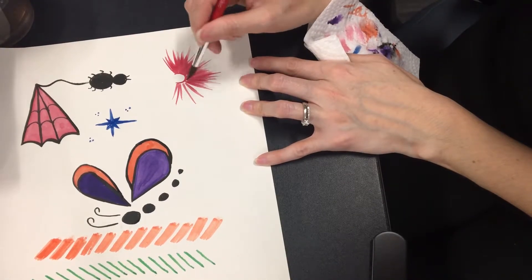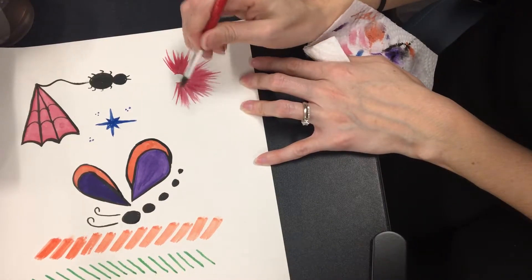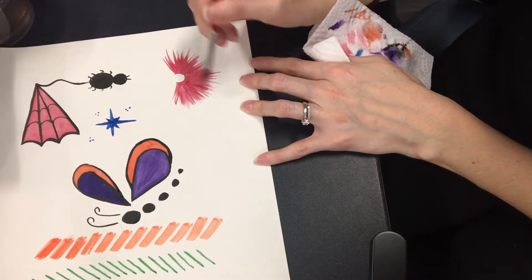Turn your brush around — rotate it so that all the paint and pigment will get on your paper and not stay on your brush. Elmo's a little fuzzy furry guy.